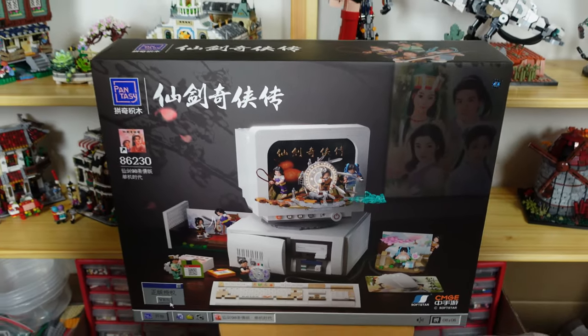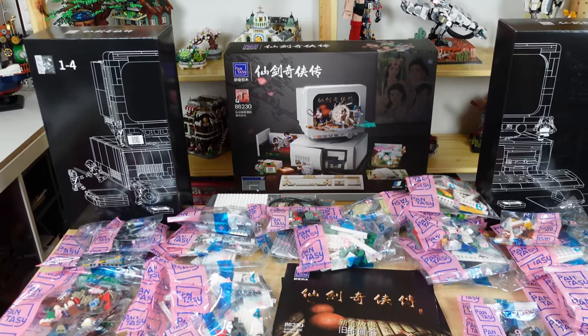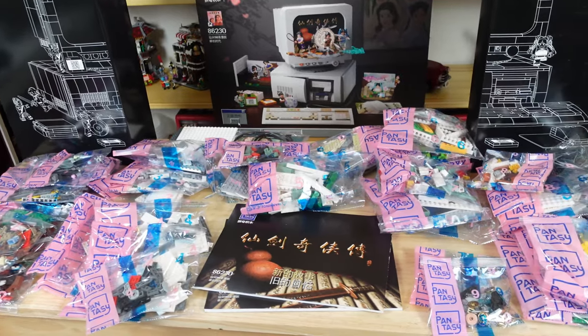Inside are two boxes with a nice schematic of the set, which include lots of numbered bags numbered 1 through 10. There are two instruction books and several high quality background cards for the different scenes. Almost all of the details are printed pieces, minus just a few stickers.